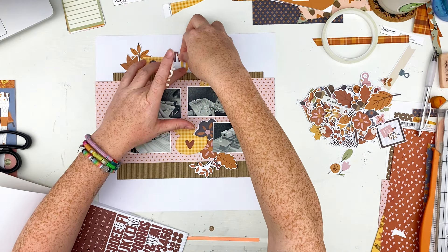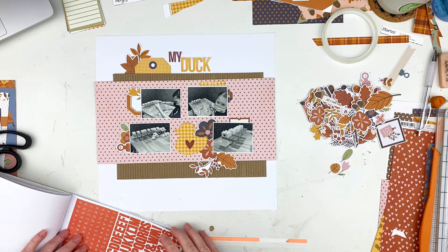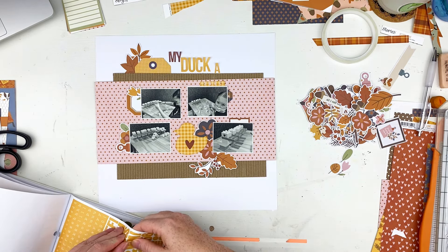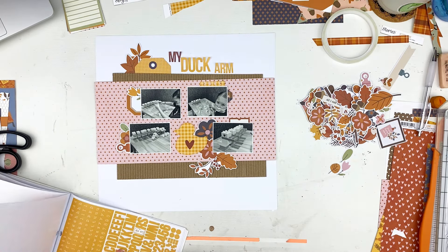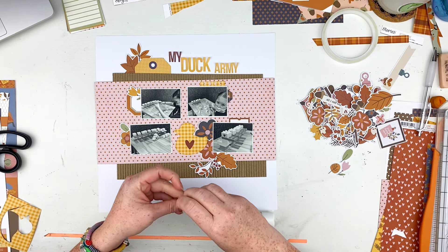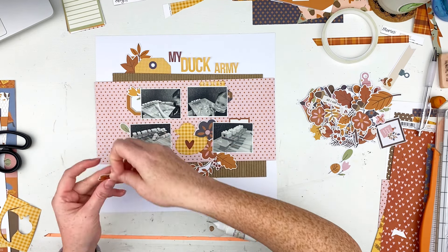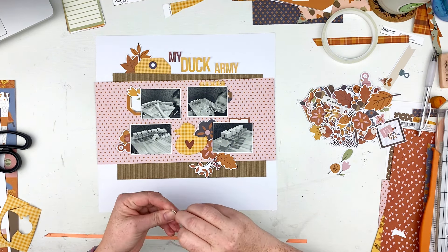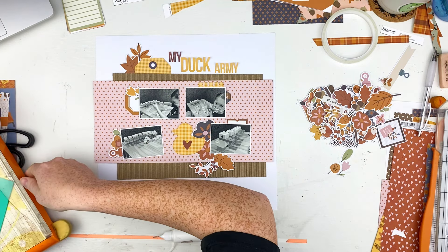I'm going ahead and adding my duck, then pulling out some other letters — a smaller portion of the yellow because there are so many different sizes in these books. The title of this layout is 'My Duck Army' because that's what she told me she was creating when we were at the doctor's office. She made her duck army, so of course I had to get pictures and scrapbook it because I thought it was hilarious — she's so little and she said 'well I made my duck army, don't you like my duck army?'